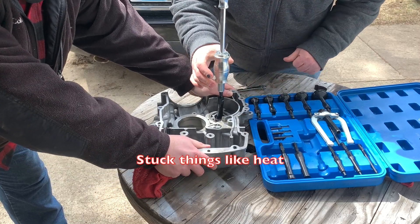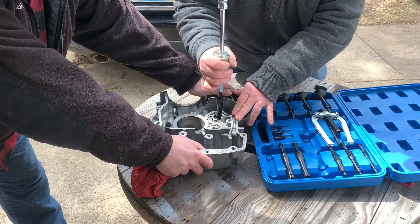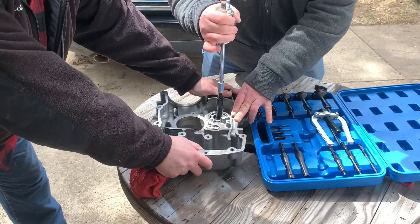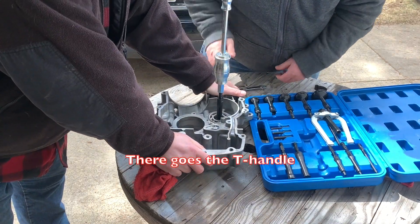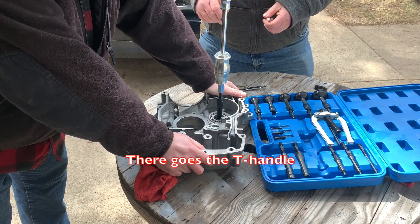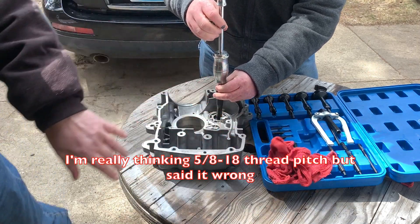We need heat. You want a bigger hammer? I bet you that's 18 by 20 — it's the same thing as the big one.